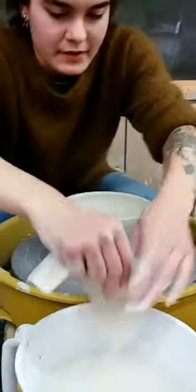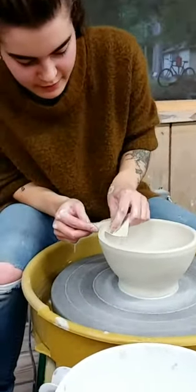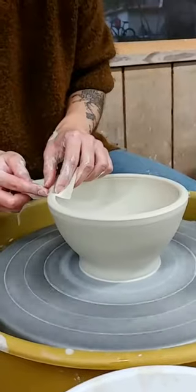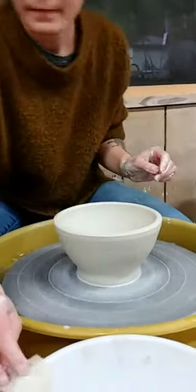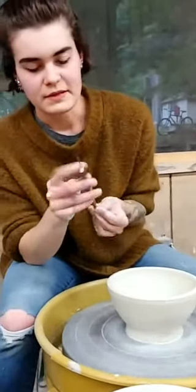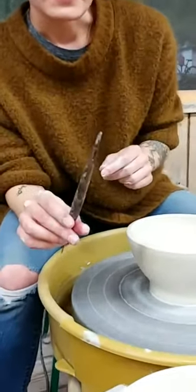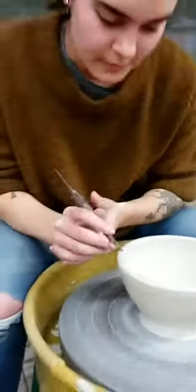I'm just going to compress my rim. I use just a piece of paper towel that I fold in half - it just gives me a smoother surface to separate. Now I have found that this needle tool is really bad; it's way too thick to be used as a needle tool, but the back of it has this lovely point, and I use it to split my rim.